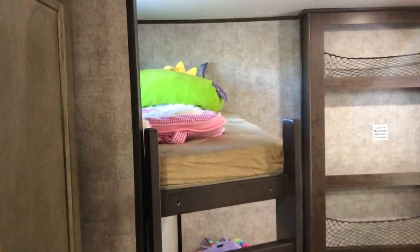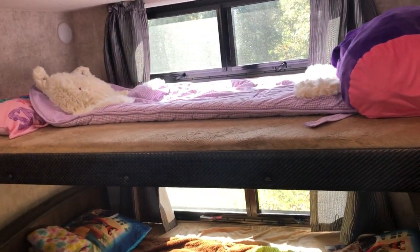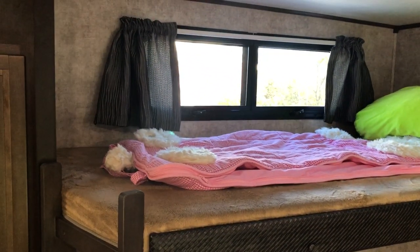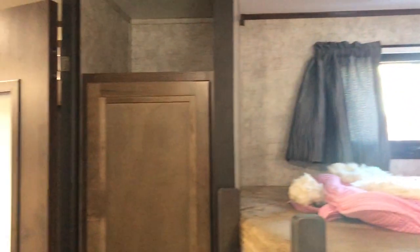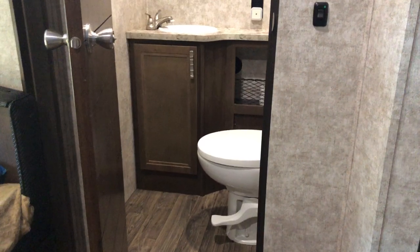In the back, you've got the bunk room with four bunk beds, all a really nice size. We sleep four kids back there, but you can sleep adults comfortably as well. There's storage down below, a location for a TV, a good amount of closet space with some drawers, and quite uniquely, a half bath in the back with a porcelain toilet.